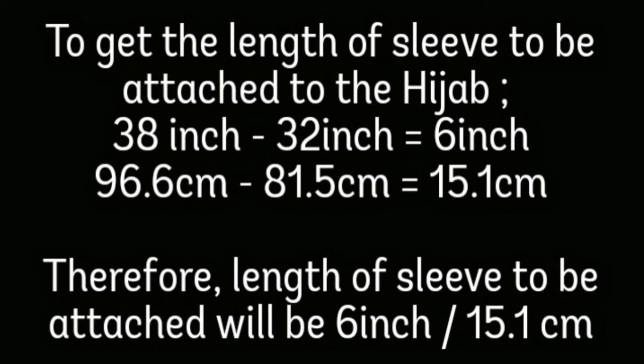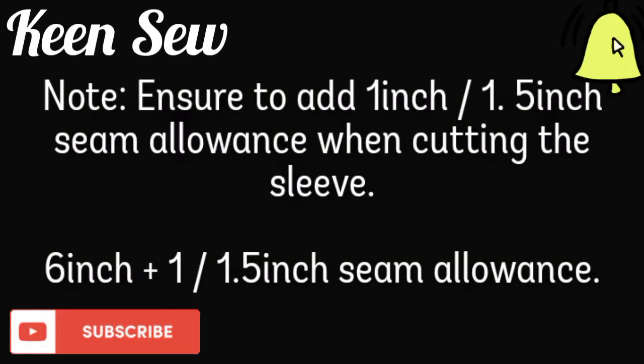In order not to have a short sleeve, you need to add your seam allowance, which can be 1 inch, 2 inches, or 1.5 inches, depending on how you sew.